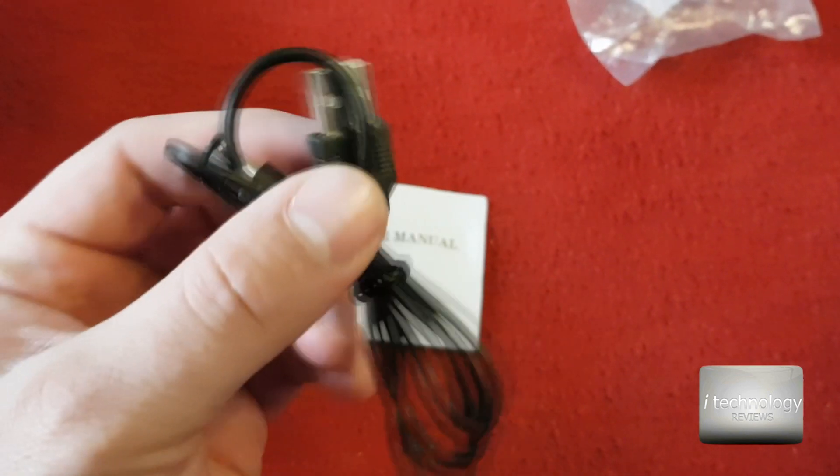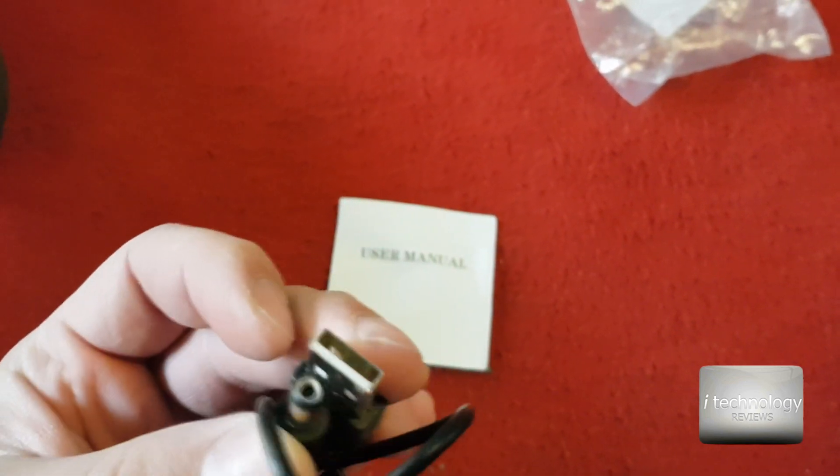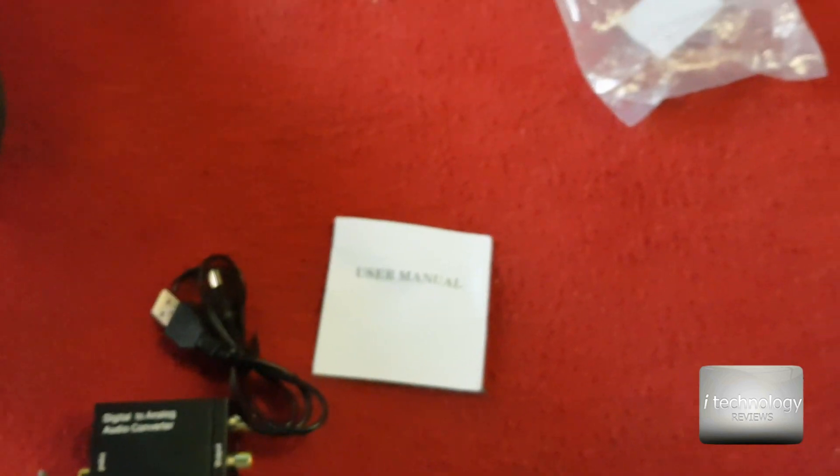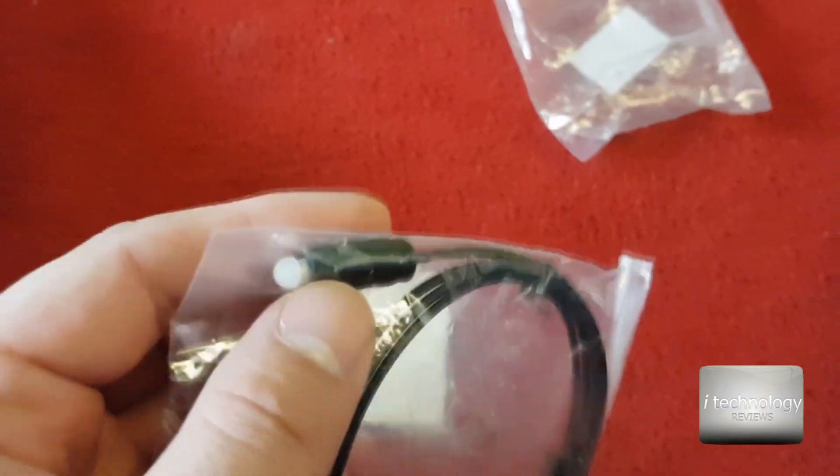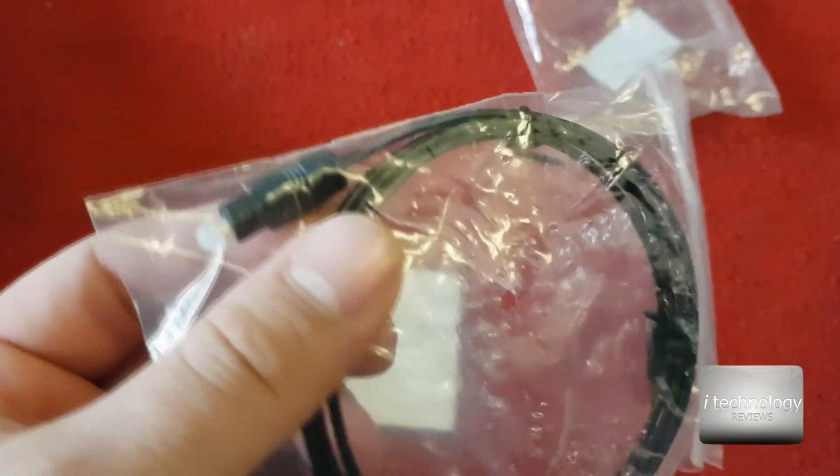The manufacturer gives us a USB cable for the 5 volts and the digital cable. This cable alone costs only about 2 to 3 bucks. On the TV we have the USB port, the optical connector, and the HDMI. You can insert the optical wire there and the USB is right next to the optical connector.